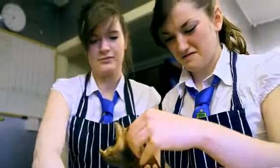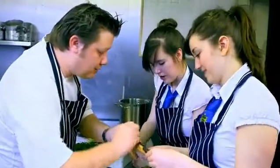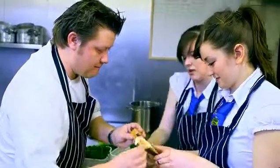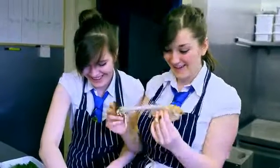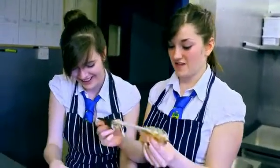I did it! Right, I can't do it. You can do it. Positive thinking — there's no such thing as can't. Do I just put that in there? Yeah. Look at that. You've never been told not to play with your food. No. I'm not going to eat that.